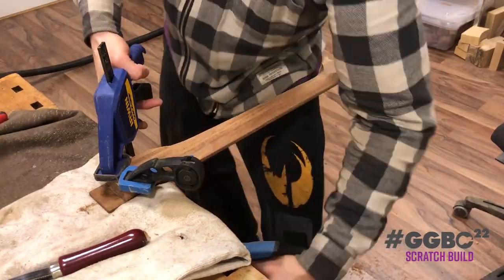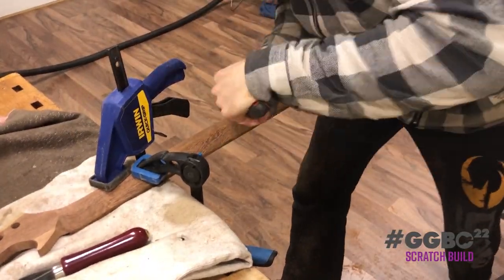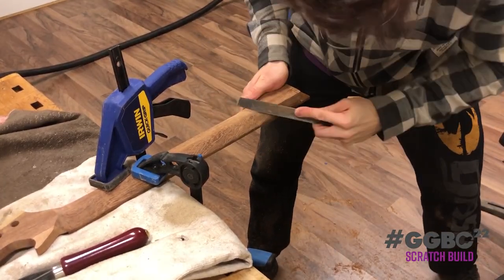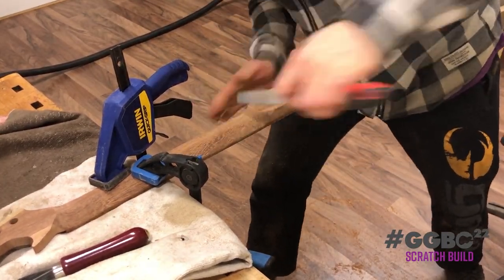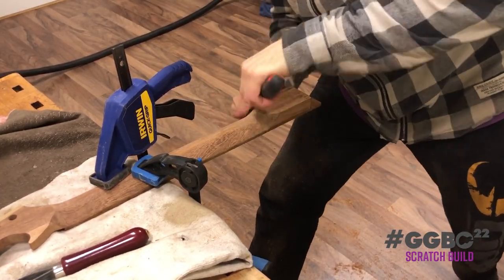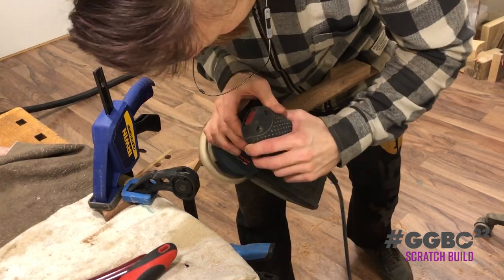Then, another type of file. And after that, sanding — we always go gradually: first removing as much material as possible, and then, with each increment for a new tool or grit, we remove those scratches from the previous tool or grit.